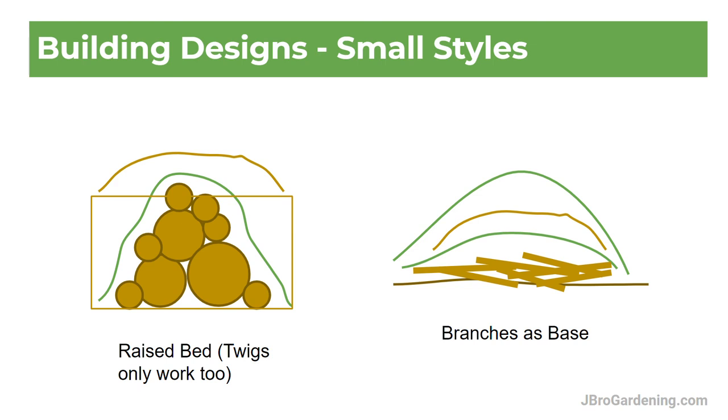Those are the six main design styles I wanted to talk about. All right, I'll see you in the next video.